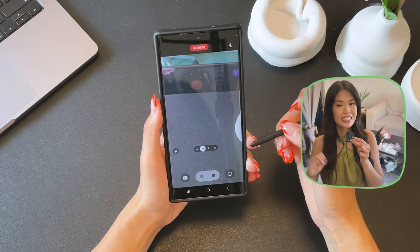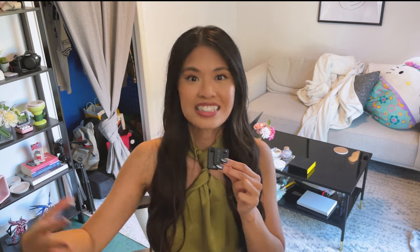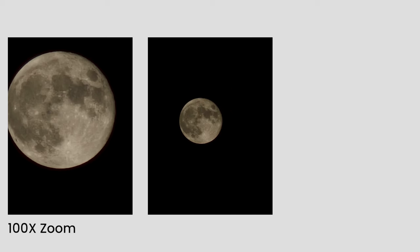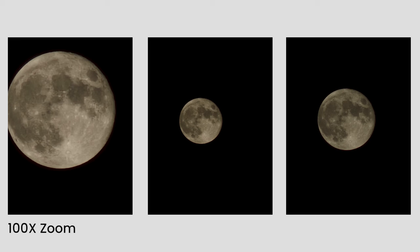Next up we have 100x zoom. This is something I wish Apple had, because with 100x zoom you can definitely take a really good picture of the moon. Look at the pictures I took and how great they turned out.